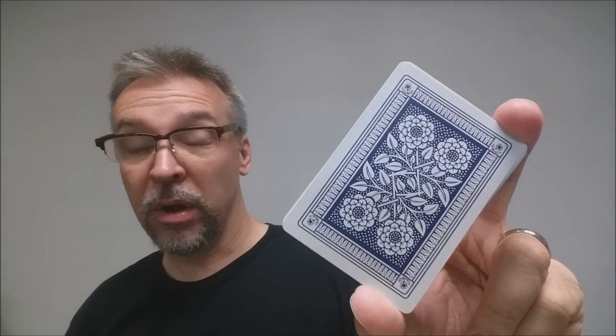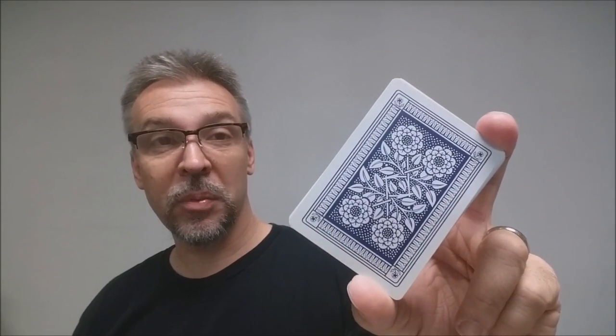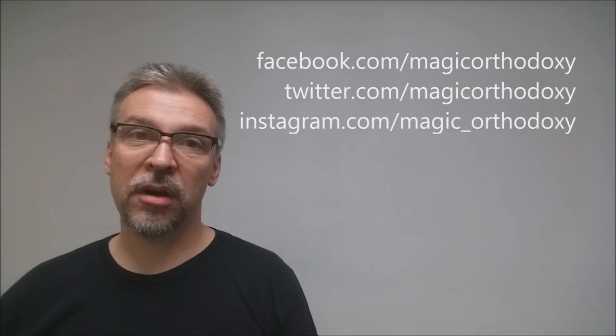That is it for this review of the 1876 Mauder Quadruplet Playing Cards Restoration Project. As always, we recommend that you like this video so other people can find it faster, and subscribe to this channel to stay up to date on the latest in cards and card magic. If you want to follow me on social media, I'm at facebook.com/magicorthodoxy, twitter.com/magicorthodoxy, and instagram.com/magic_orthodoxy.